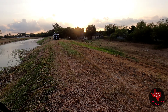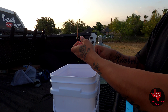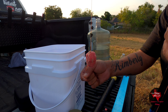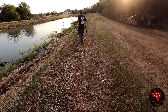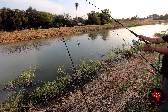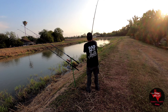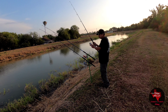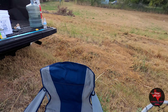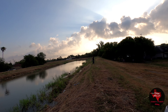He was about to switch his rods over there. Here we go — nice cast. There we go, okay. I'm gonna put some corn on there. We got a carp guys — his rod was all bent. Got away, got away, got away.